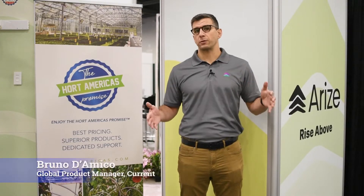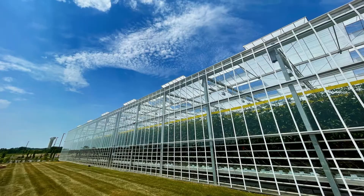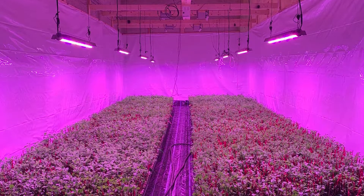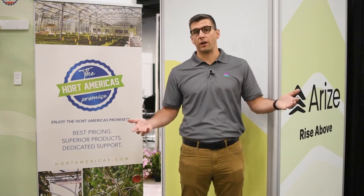The L1000 is a flexible lighting system that caters to a wide range of growers, anywhere from greenhouse growers with high or low head spaces, as well as indoor growers looking to get high intensity on cannabis plants.